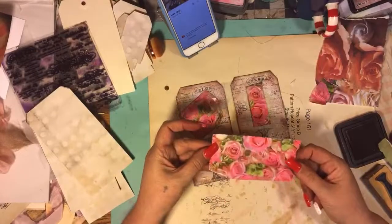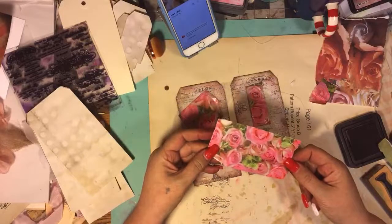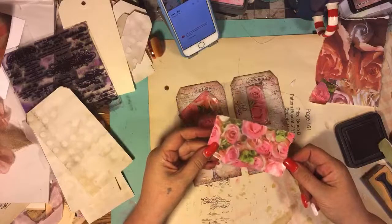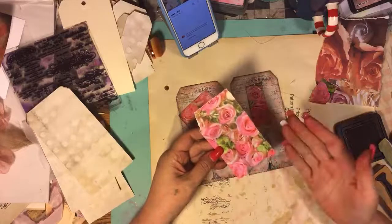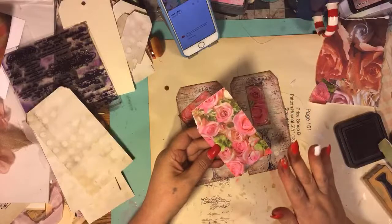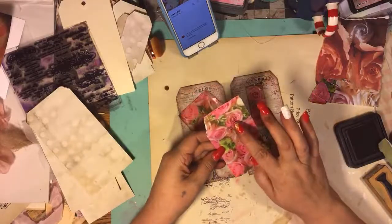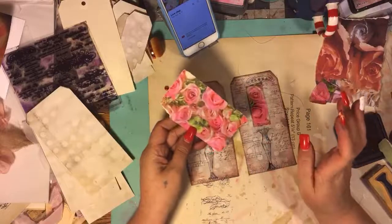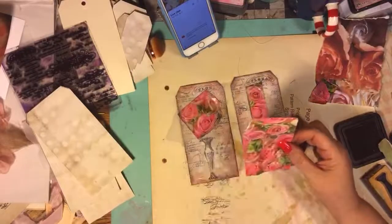I'm obsessed with this paper. This is vintage wrapping paper and this is my last piece. I tried to copy it, put it in my printer and stuff. But the ink that they use is, like, neon, I'm telling you. So it's just not happening. So I'm really bummed.